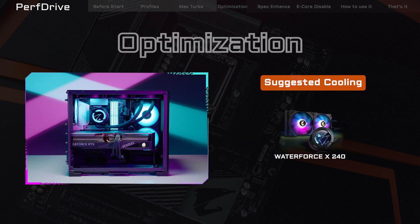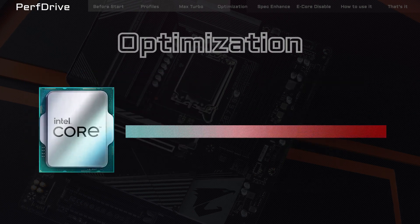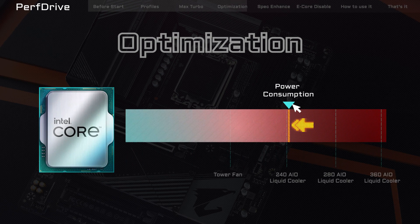Optimization is perfect if you want full-core operation at a reasonable temperature level. This profile takes up lower power consumption, so the CPU doesn't heat up as much even when operating at high frequencies.